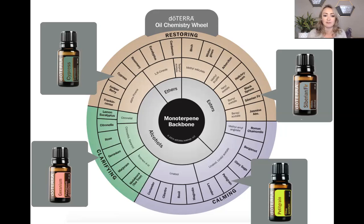On the left we have the clarifying oils. We all know tea tree — super clarifying. We talked in the last video about tea tree oil not being safe for pets in large uses. So I looked at what other oils are in that same category, and I tried geranium. Geranium worked even better than tea tree, and it's really interesting to see how this all correlates on the wheel.